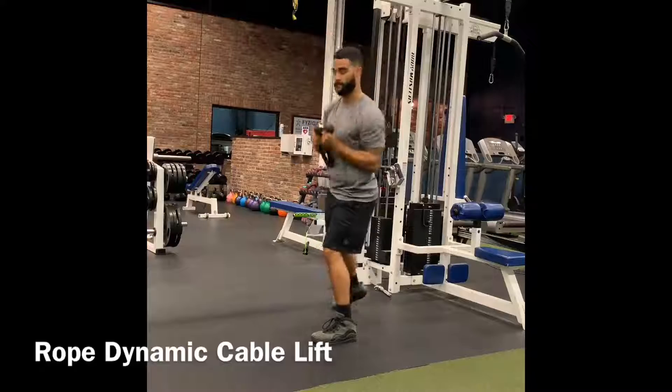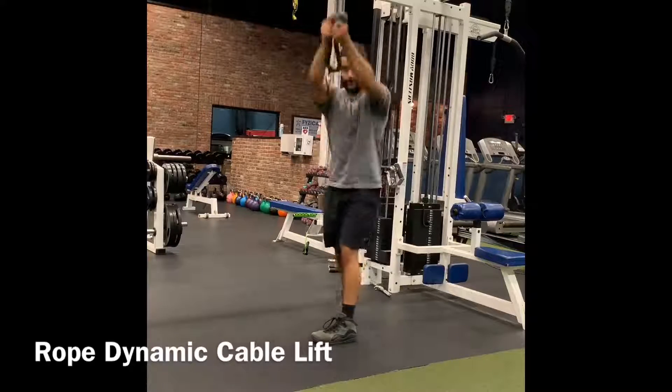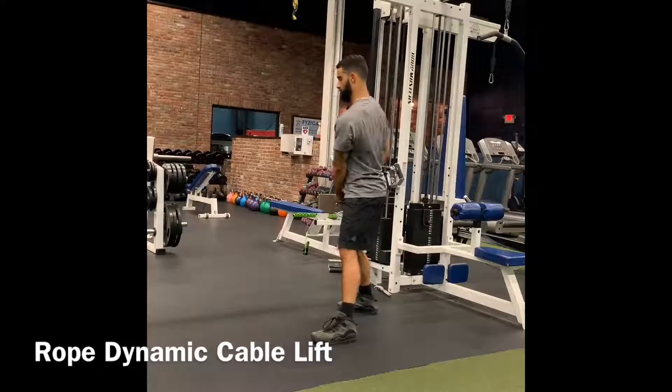Torso is tall. Your core is tight. Deep exhale at the top and full engagement of your core and glute.